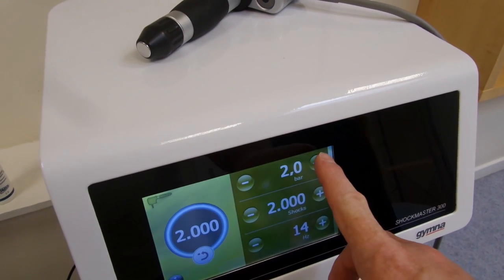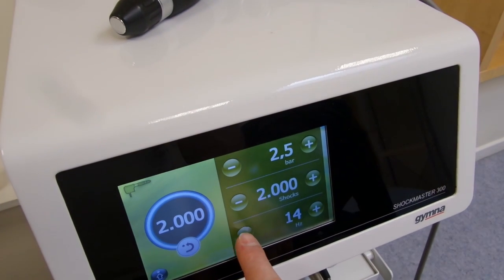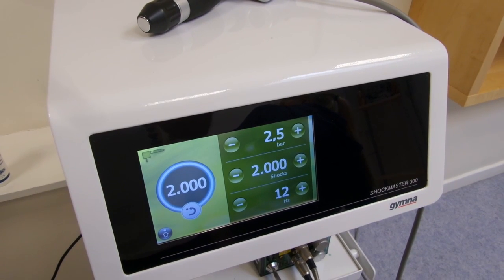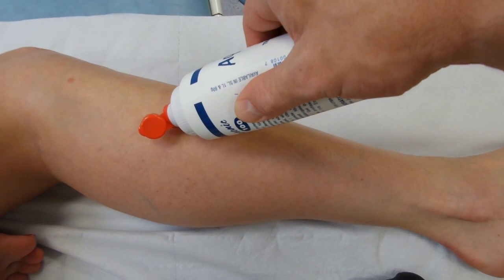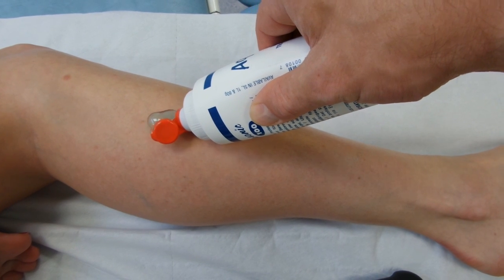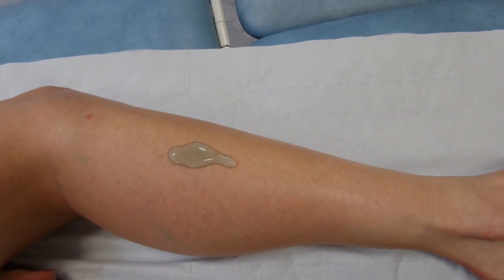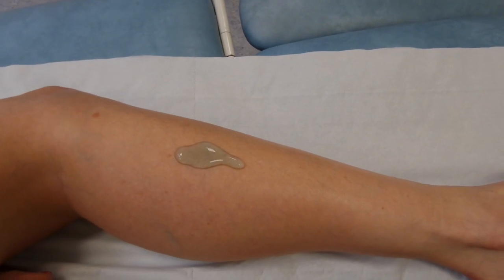This will be the fourth treatment onto the peroneal tendons. We're going to use the 15mm non-focused head, 2.5 bar, 12 Hz for 2000 shocks. Apply some gel down the side of the leg here. The last treatment we actually used oil rather than gel.